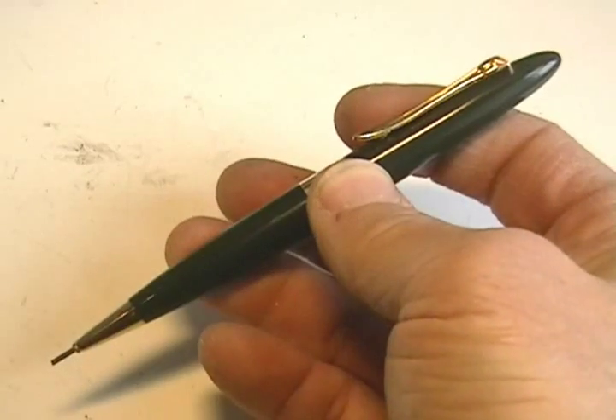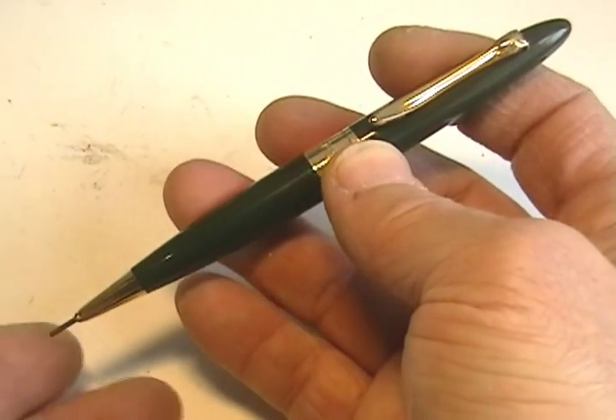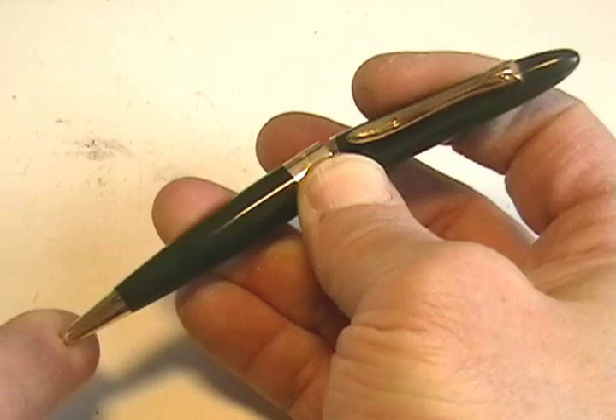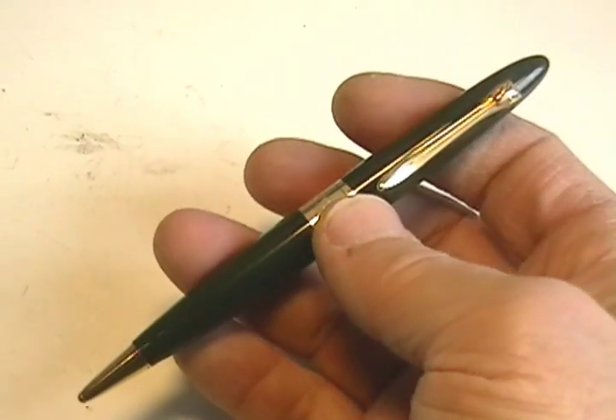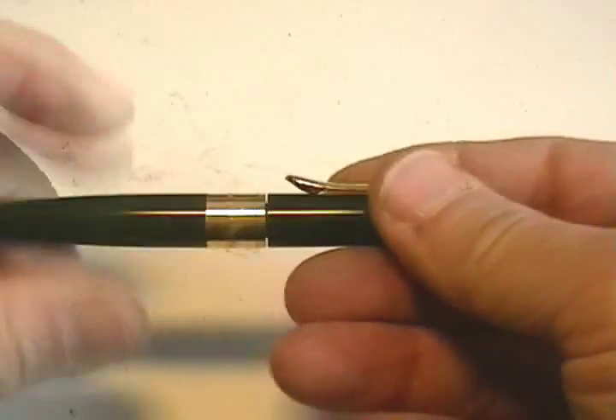Neither twist nor button activated, this pencil bends in the middle to advance the lead. When the pencil is held bent, the lead may be pushed back in, as it does not retract automatically. The mechanism is a modified injector system.